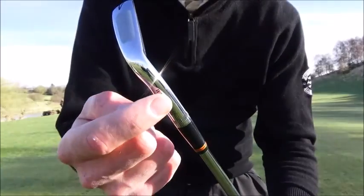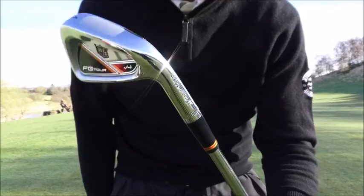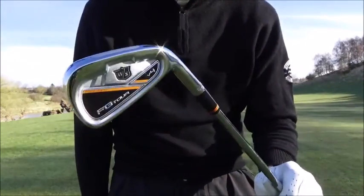I should mention both clubs have Wilson Staff written down the back of the hosel which is absolutely sweet. So it's a really good looking set of clubs - both sets, brilliant.